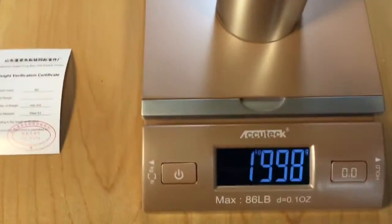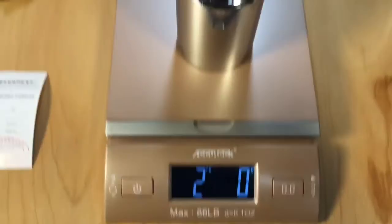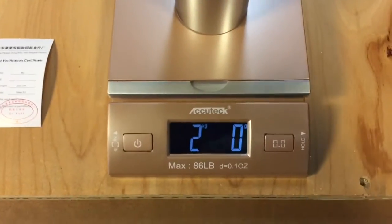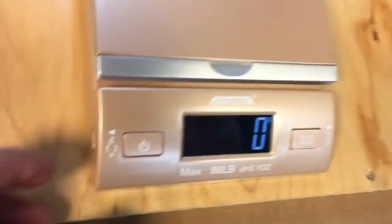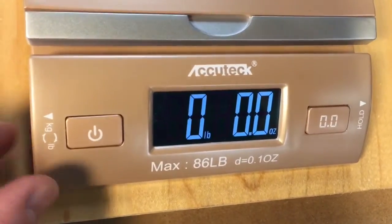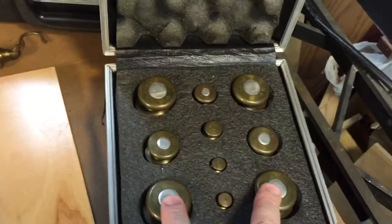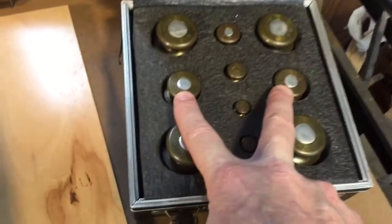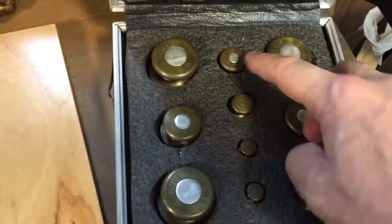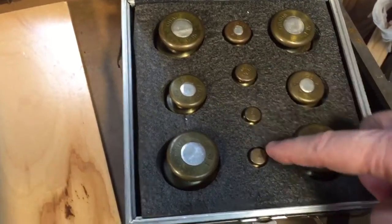This should weigh two kilograms. Let's see what we get here. We have exactly two kilograms. Now let's try it on the pound side. Toggle it over to pounds. These are one pound weights on the corners. This here is four ounces, this is two ounce, and one ounce, and half ounce.